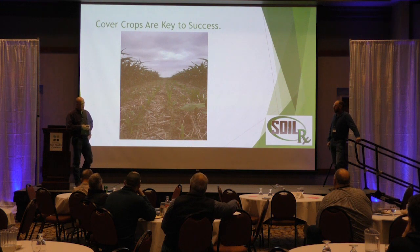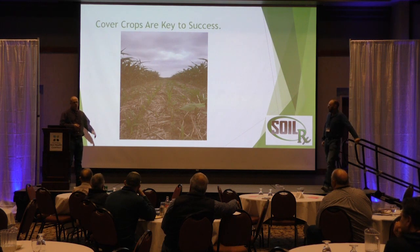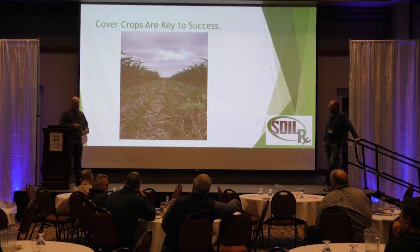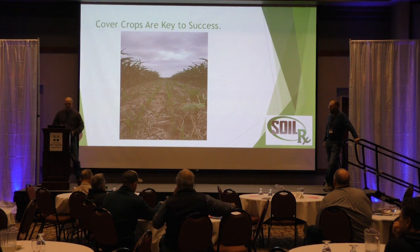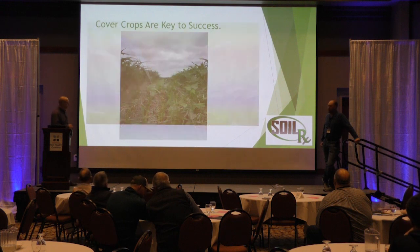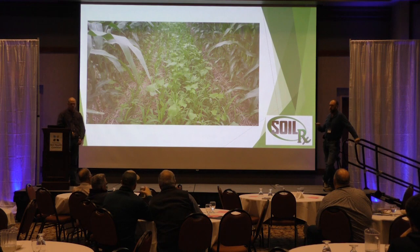I've been working on interseeding for several years, and as we've learned, I'm not so sure you need to be precise — just taking a drill out and planting it. Especially at V2 or V3, you're going to push some corn down, but how many times have we seen it hailed off at that time and it comes right back? I think we're making interseeding way too difficult. A drill of any kind over broadcast is going to be way better.